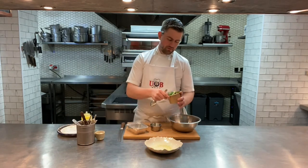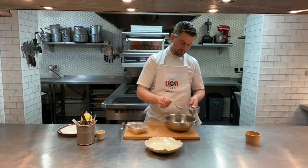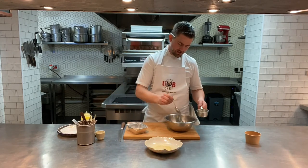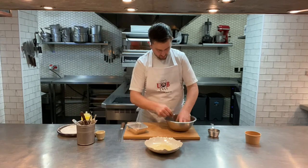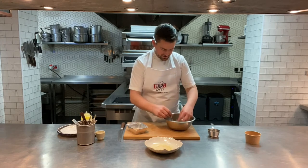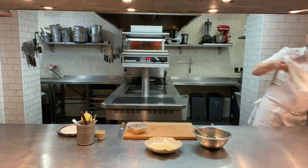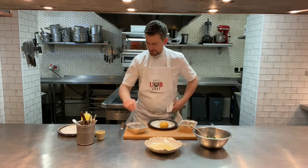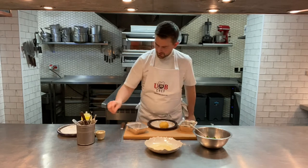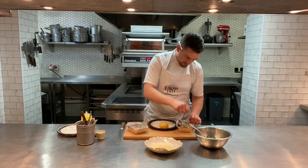Get the winter salad leaves in the bowl with a tiny bit of seasoning, then take some Pommery mustard dressing and give it a really good mix around — all the leaves should be nicely dressed but not swimming in vinaigrette. Let's get the potatoes out, then the crispy egg out of the oven — be careful, the tray is hot.